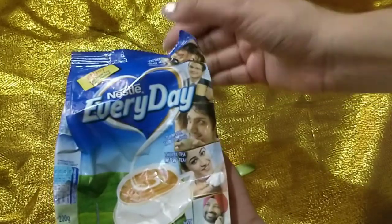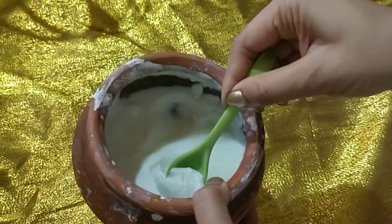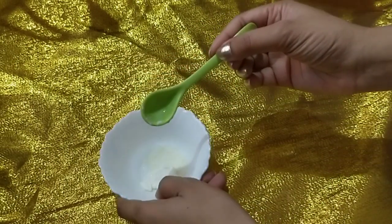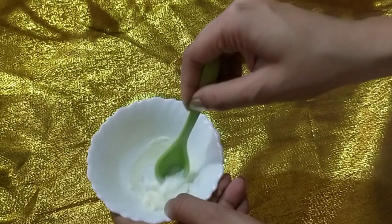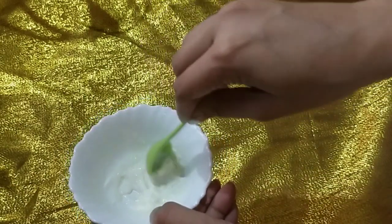Next I am going to take 1 tbsp of milk powder and add 1 tsp of curd, then mix it together. Make sure the mixture is fresh — don't store it, otherwise the milk powder will dissolve. This scrub is very mild because milk powder is very fine, making it great for sensitive or acne-prone skin.